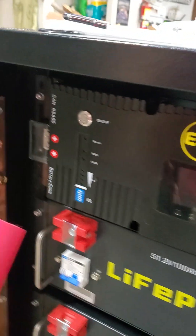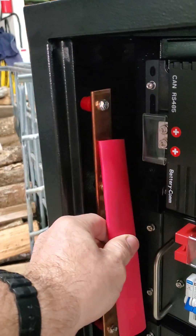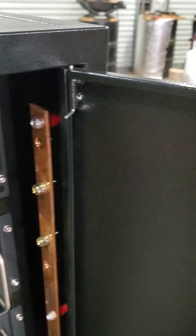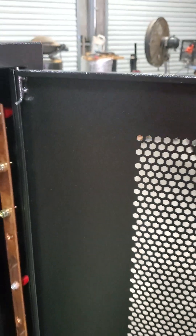Another thing I'm going to do is use some shrink wrap — it's inch and a half flat, perfect size to cover these bus bars. I got a red one on this side and a black one on the other side for the negative.